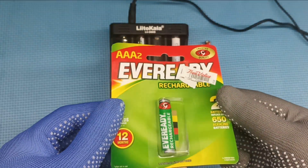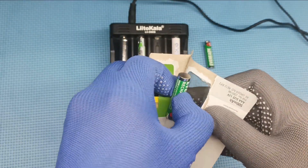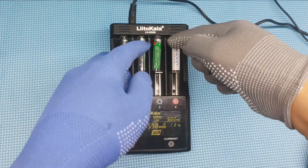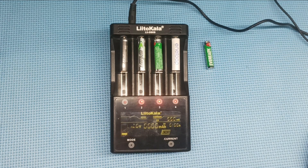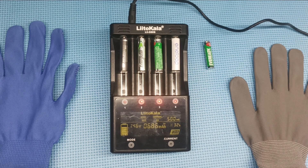Let's put another EverReady 500mAh to the test to see how much capacity it has. Then switch from charge to test mode to start the capacity test. Leave it for the moment. A few hours later.